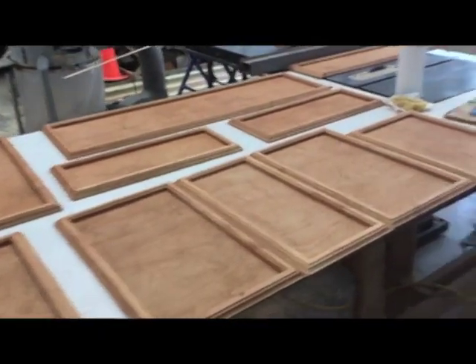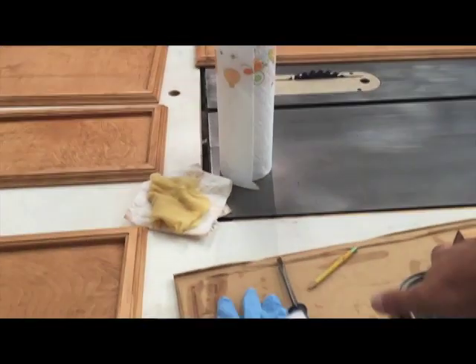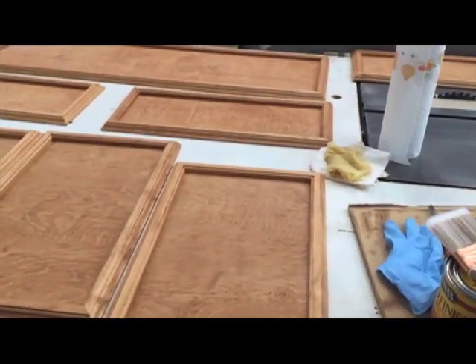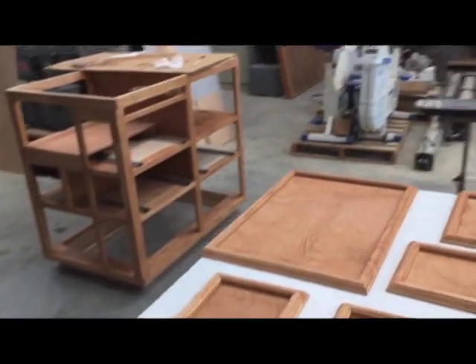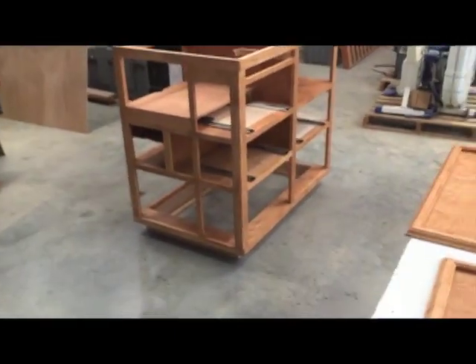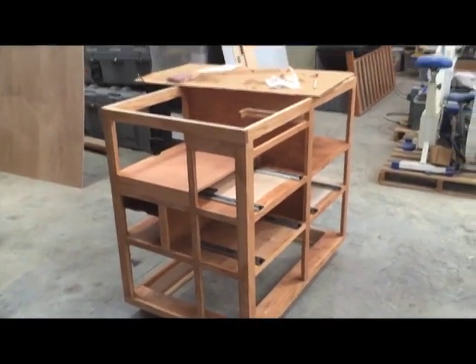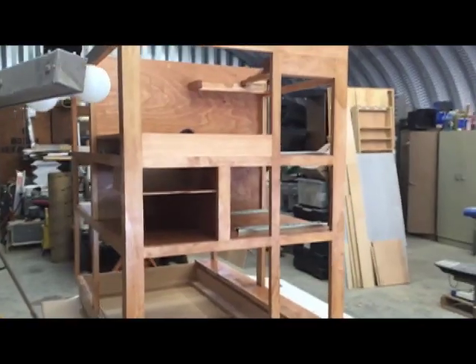I'll probably need another can or two of this stuff. I love polycrylic — I put it on everything. It's semi-gloss, dries great, and doesn't leave brush strokes. I'm not sure how it's going to work on vertical surfaces since I've always done flat surfaces, but when I do this piece I don't really want to lay it over, so we'll give it a try and see how it works out.